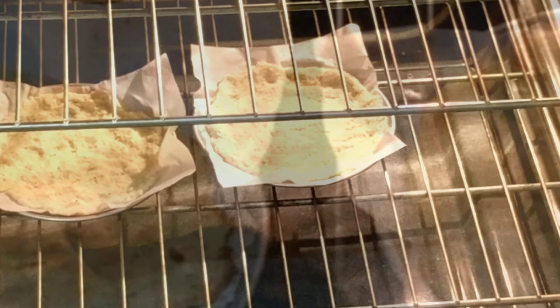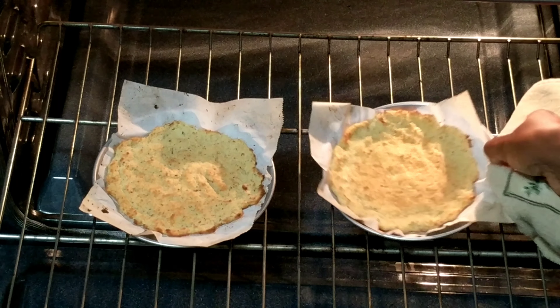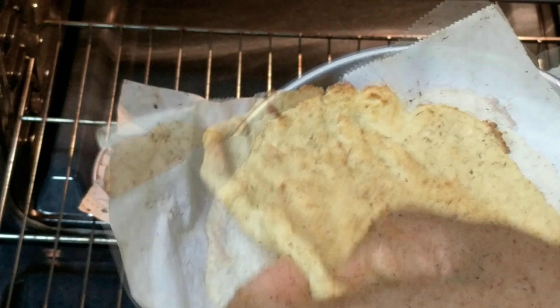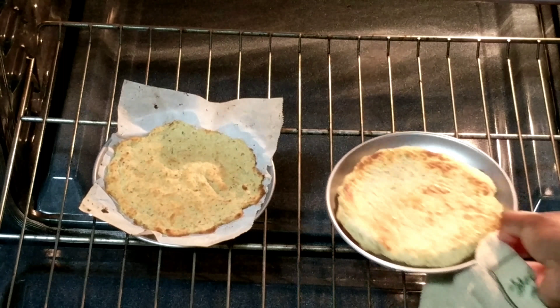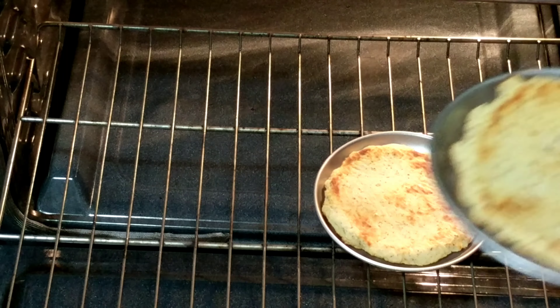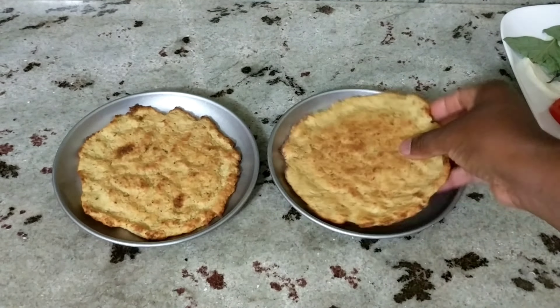I'm going to take them off the parchment paper — looking nice — and flip them over so that they can brown on both sides. I'll give it five more minutes in the oven and then let it cool so that we can start to top them.